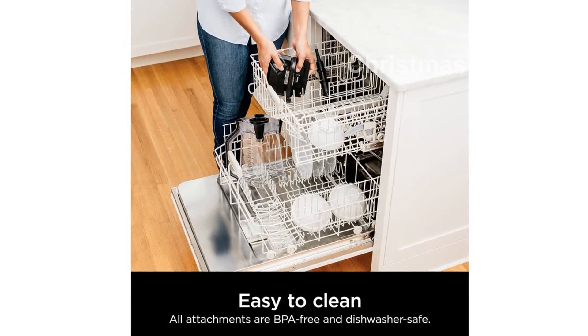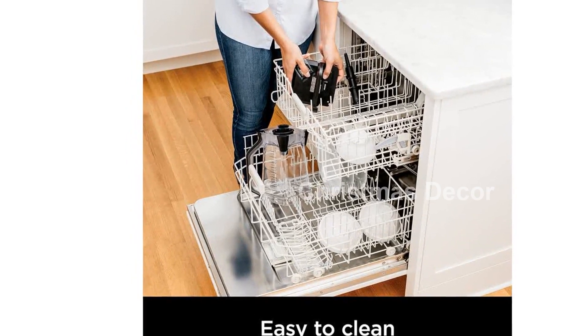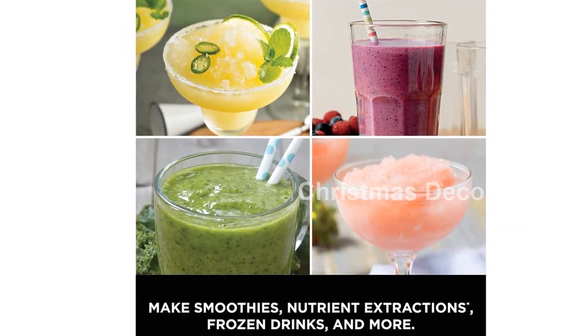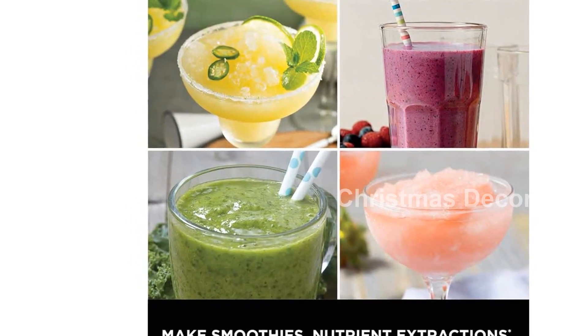The Ninja BL-660 also doubles as a food processor, allowing you to effortlessly chop, mince, grind, and blend a variety of ingredients for easy meal preparations and recipes. Say goodbye to unevenly chopped ingredients.